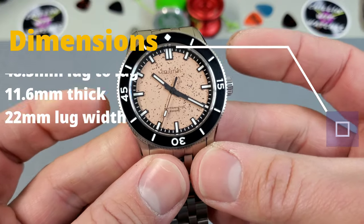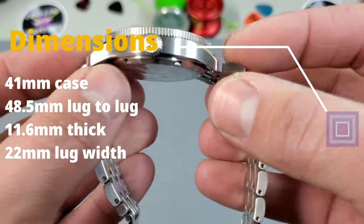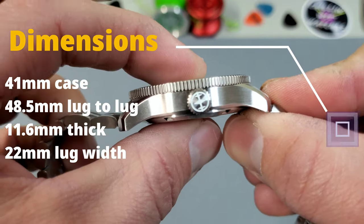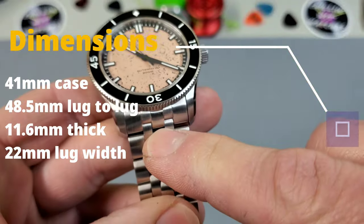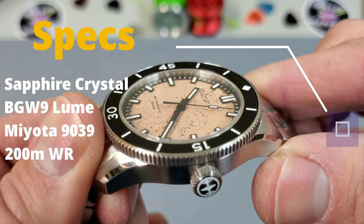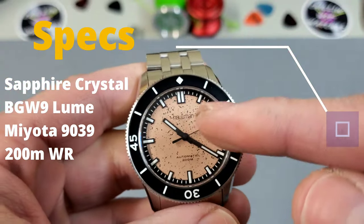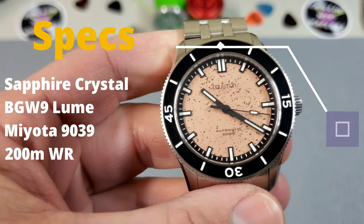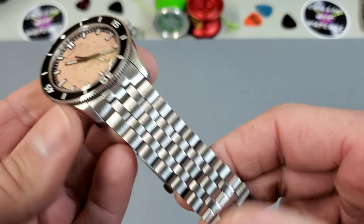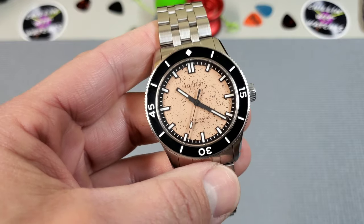Going over the dimensions: 41mm case, 41.5mm at the bezel, lug-to-lug including the angled tips comes in at 48.5mm, and it is a shockingly thin 11.6mm thick — a beauty to wear. It has a 22mm lug width. Other specs: a very slightly double domed sapphire crystal with AR on the underside and dial text printing on the crystal itself — for this model only. It uses BGW9 lume on the hands, dial, and bezel insert, running the Miyota 9039 no-date movement with 200 meters of water resistance. On the bracelet for my 7.25-inch wrist it came in at a very reasonable 165 grams — robust but not overly heavy.